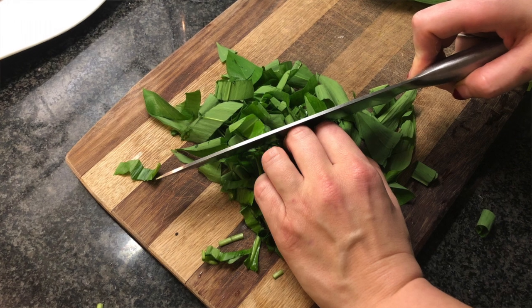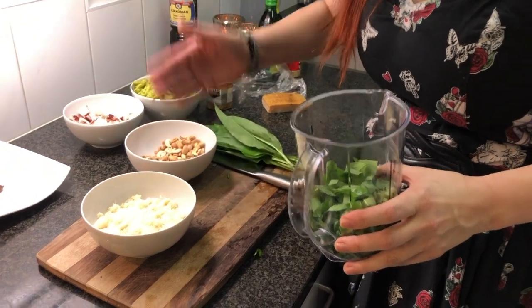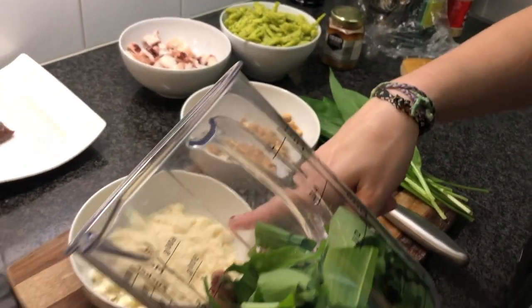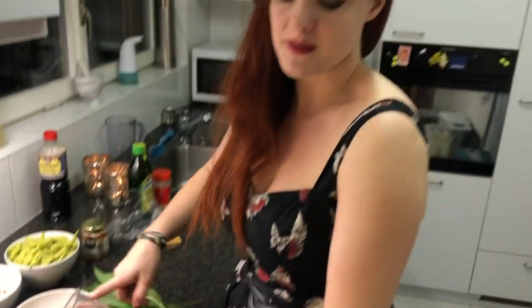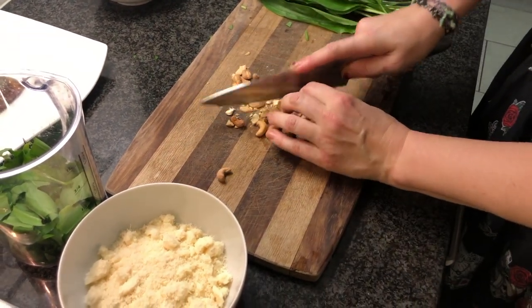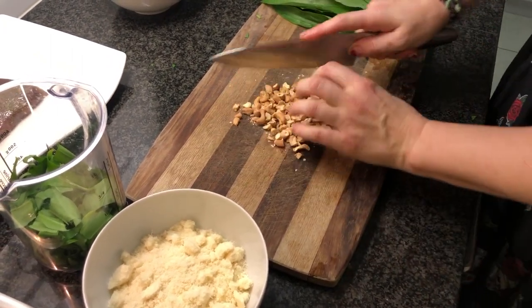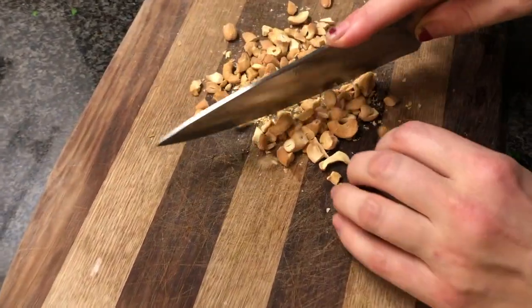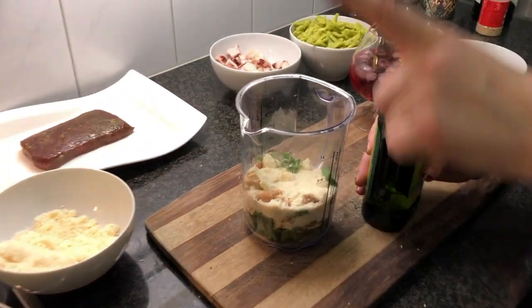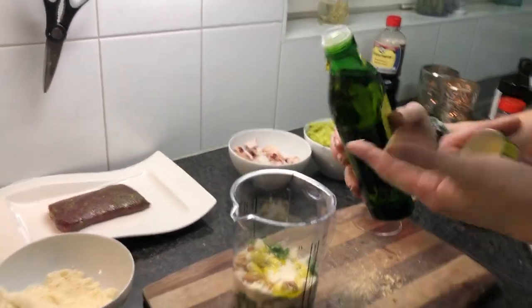I've chopped the leaves. Now I need to very quickly chop the cashews a bit, and I'll add roughly equal quantities of parmigiano and nuts — and that's it. Then I mix. I've added the parmigiano, cashew nuts, and the leaves, and all I need to do now is make it a bit wet by adding the olive oil.